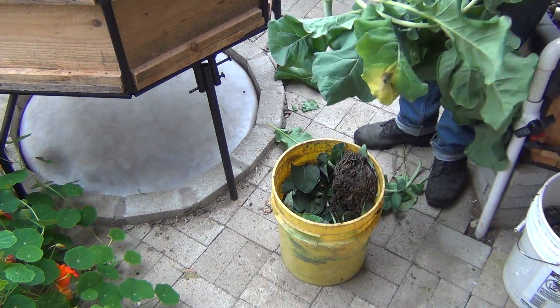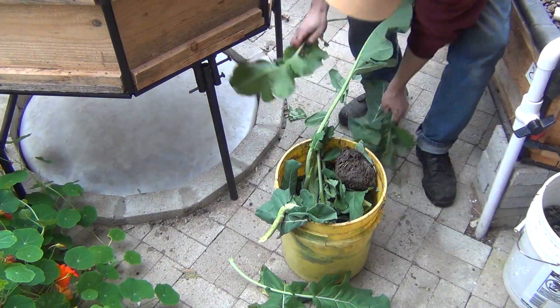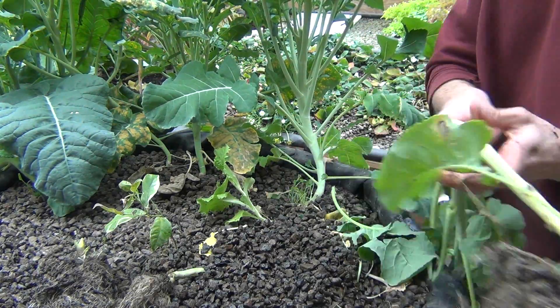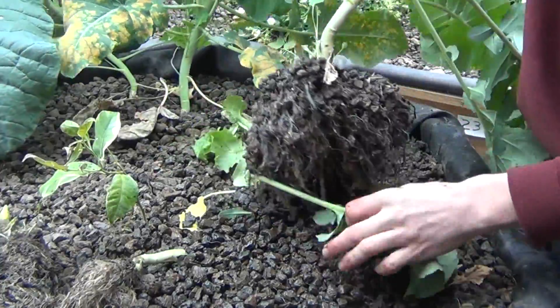Some other day we'll talk about composting practices, but for now they go in the bucket and get thrown outside. These are a little bit smaller plants — they're shaded out by that bigger one, the first one I pulled out. That's a pretty good sized one there.